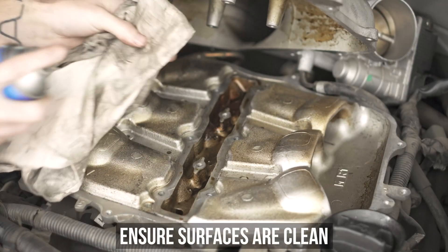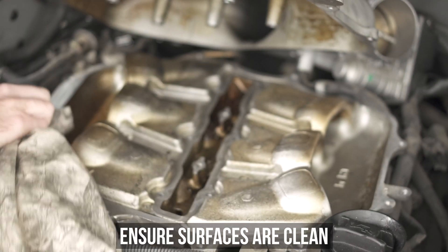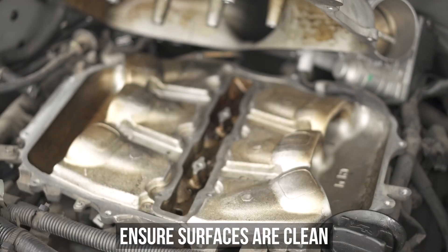Now grab your all-time favorite rag, spritz it with some brake clean, and give that gasket surface on the bottom a good cleansing. Now the top may look clean, but we recommend wiping it down anyway, because who doesn't want to be COVID-free these days? Also, it's pretty clear which gasket goes where, so again, just pay attention.